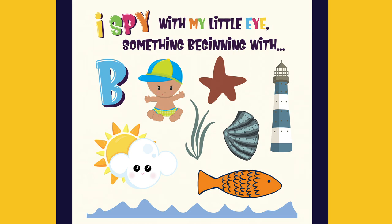I spy with my little eye something beginning with B. It's a baby.